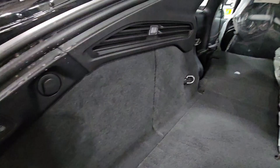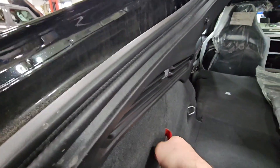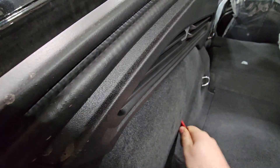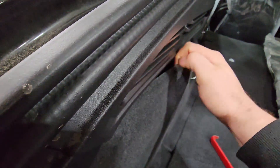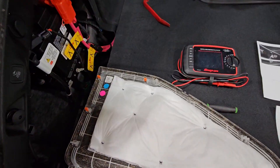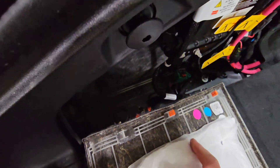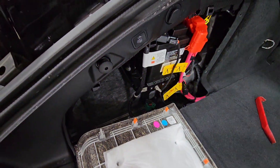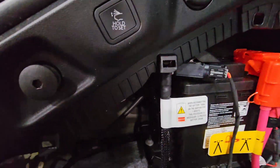Using my trim tool, I'll get in here and be able to pop the panel out — it's a little difficult one-handed. This panel has a bunch of orange tabs on it which secure it to the body. A lot of times they either get stuck in here or fall down when you remove the panel. I need to grab them and reinsert them into these little white clips. Here's our low-voltage 12-volt battery — it's a little difficult to see with the panel in the way.